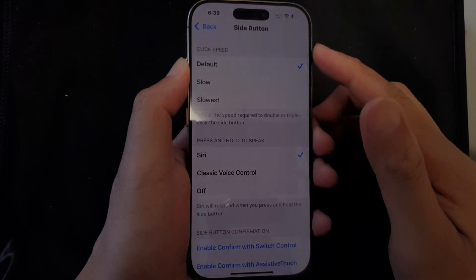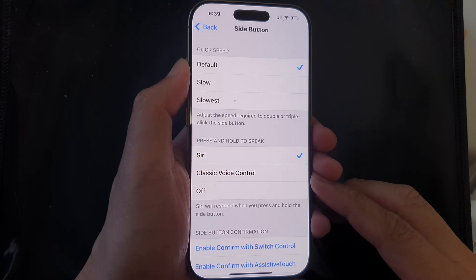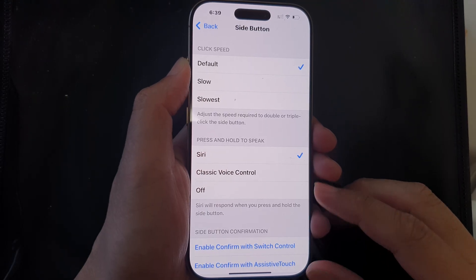How to set the side button press and hold to open the classic voice control on the iPhone 16 series.